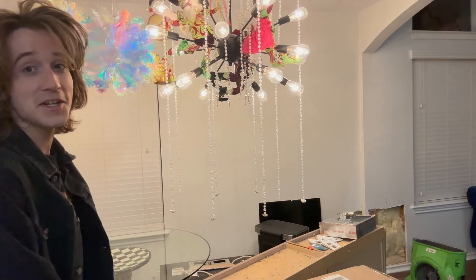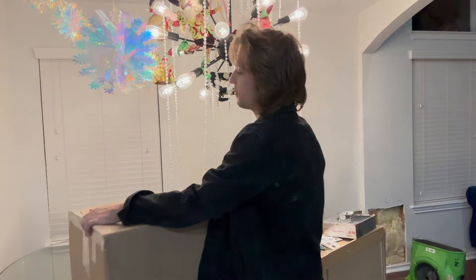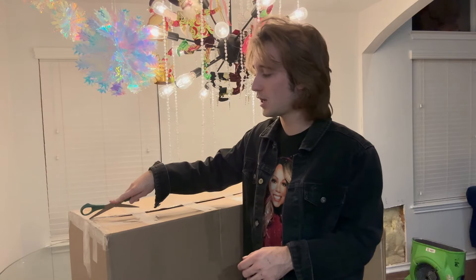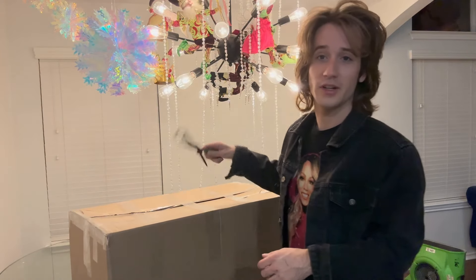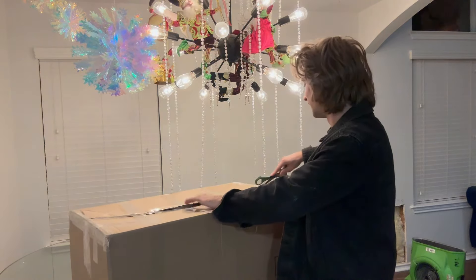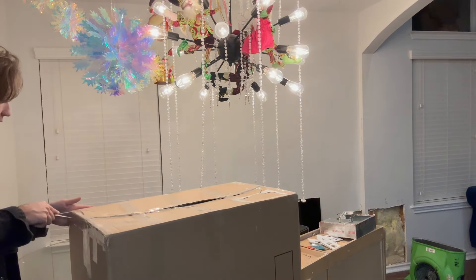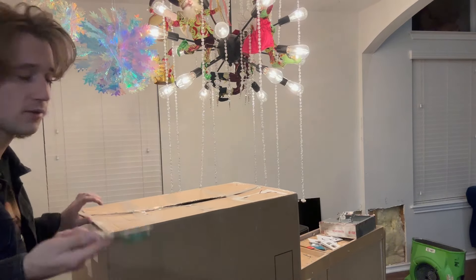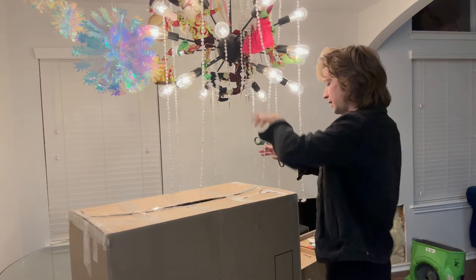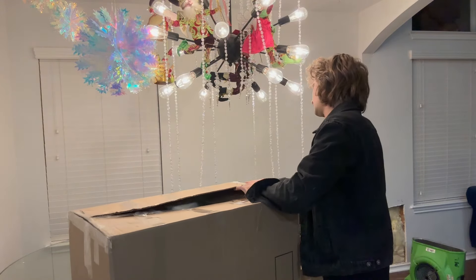I wanted to bring it home with me on the plane but I think it was going to be too big, so I just had them ship it. I got it from the Bellagio hotel at one of their gift shops. The brand is Charlie Bears. It sort of looks like a Ditz bear but it's more fluffy — the fur is fluffier than a regular Ditz bear. I didn't need this thing, but here we are.